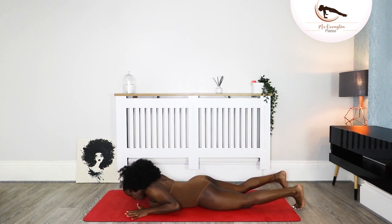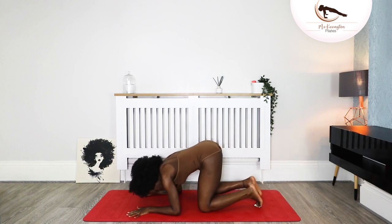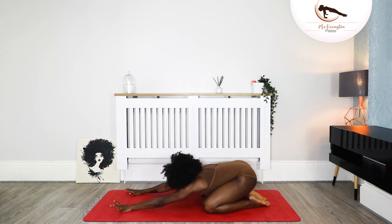Tuck both toes under, hands come into a W shape. Push yourself into a rest position and just relax here. Walk your hands away from you so you can feel the stretch in your shoulders. Attempt for your armpits to go straight down to your mat — just enjoy the stretch and breathe.